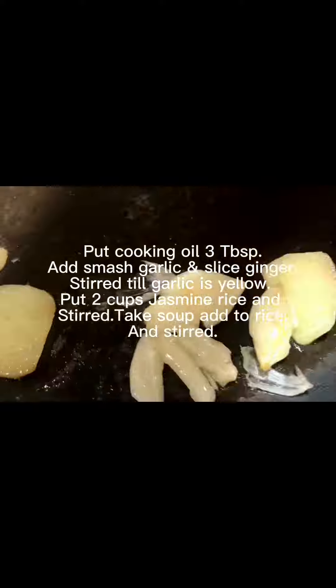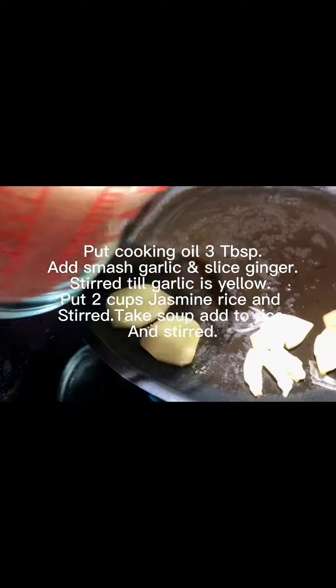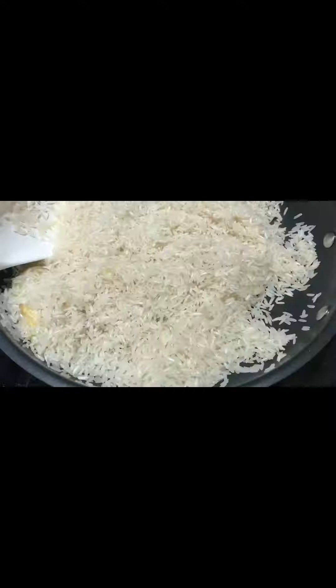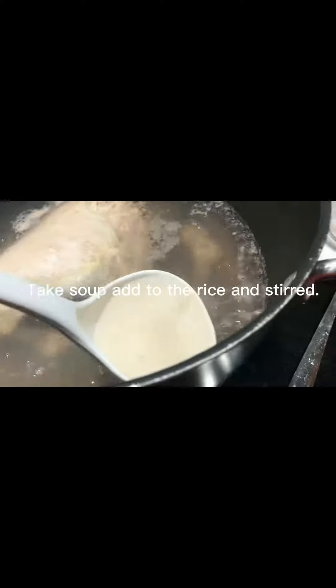Put 3 tablespoons of cooking oil. Add smashed garlic and sliced fresh ginger, stir until garlic is yellow. Put 2 cups jasmine rice and stir. Take the soup and add it to the rice and stir.